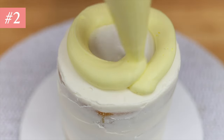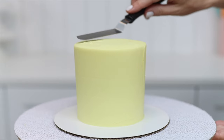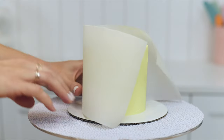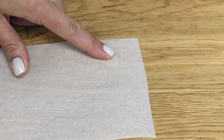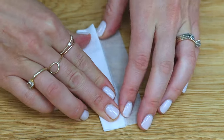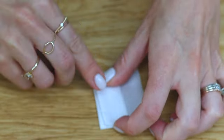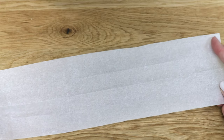Another fun cake design to create with parchment paper is a dotted pattern. Just like the previous pattern, wrap a piece of parchment paper around the cake to measure it, then fold it in half and half again as many times as you like in both directions to form a grid pattern. The vertical creases will meet the horizontal creases and form points — or joins as I'll call them in this tutorial.